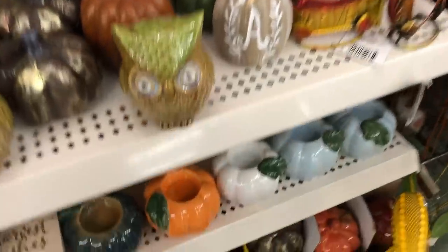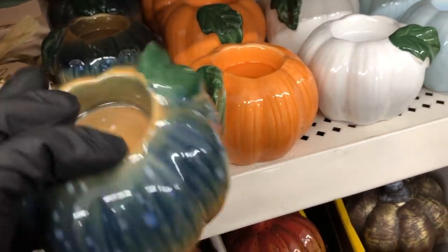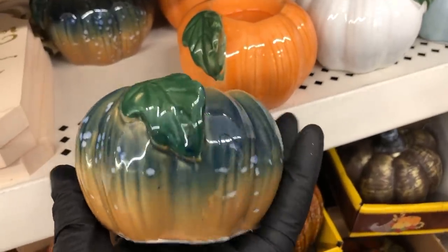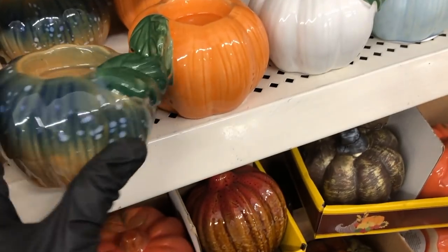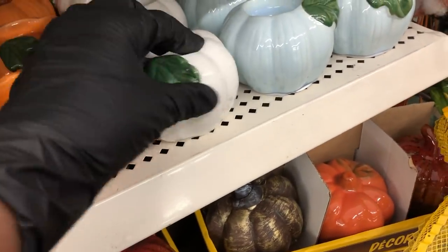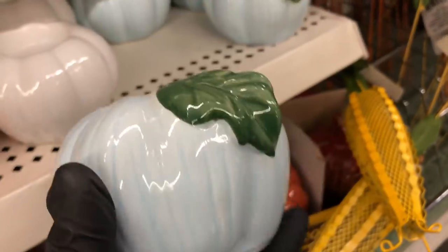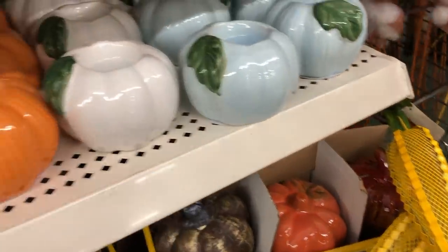Over in the fall decor, I saw these new tea light candle holders — these are so pretty. There's one that's blue fading into orange with little flecks and a green leaf. They have the traditional orange pumpkin, a classic white pumpkin with a leaf, and a really pretty pale blue with a green leaf. Those were a great find — they just put those out.